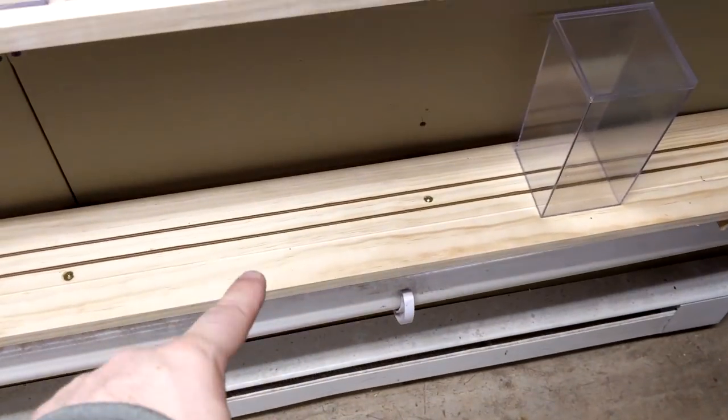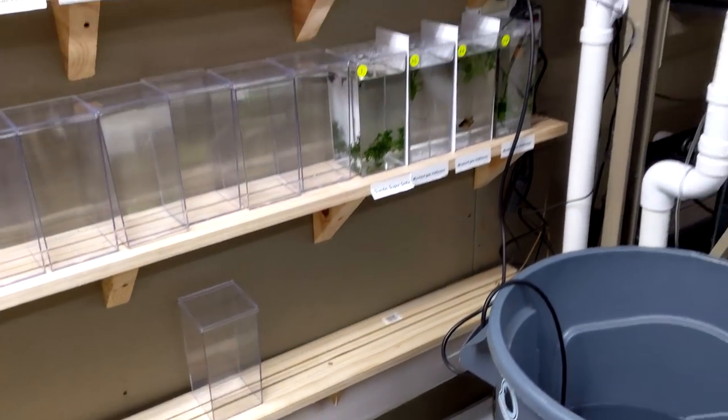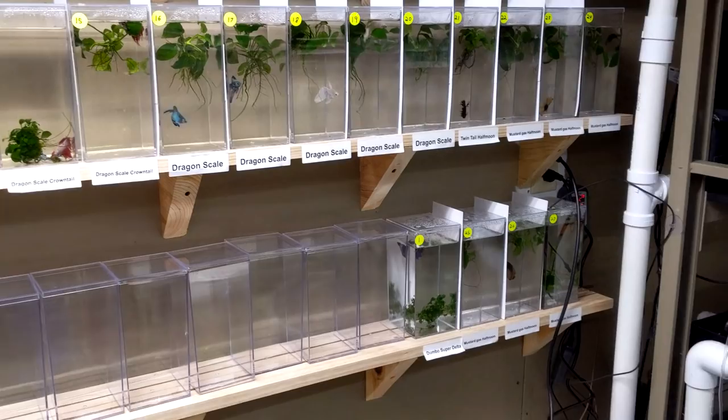Really loving the new setup. Mark even did three grooves in case we wanted to do three heat strips running back and forth. A lot of good things to come with betta fish here at Flip Aquatics. I hope you guys enjoyed checking out our little betta rack. I hope to see you at the OCA Extravaganza this weekend — I'll be there Friday with Amanda and my niece and nephew. We'll catch you guys next time. You guys make it a great weekend, and as always, God bless.